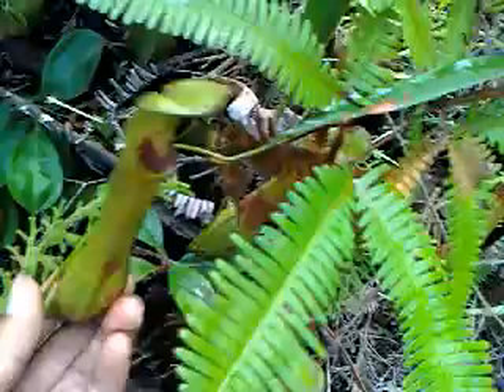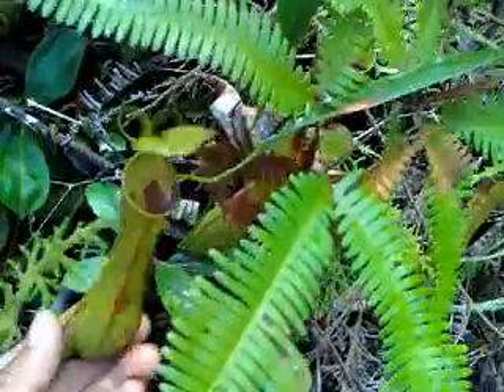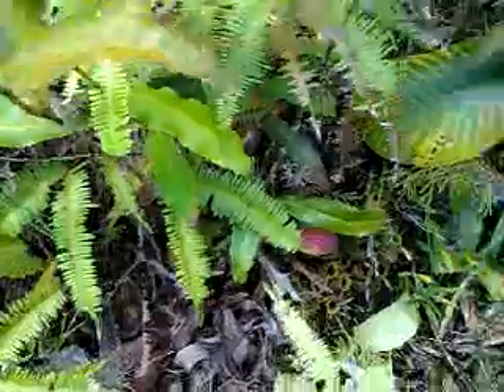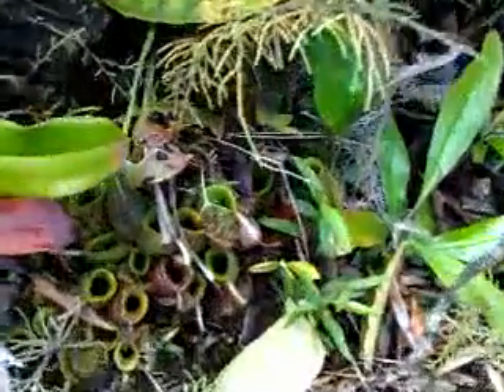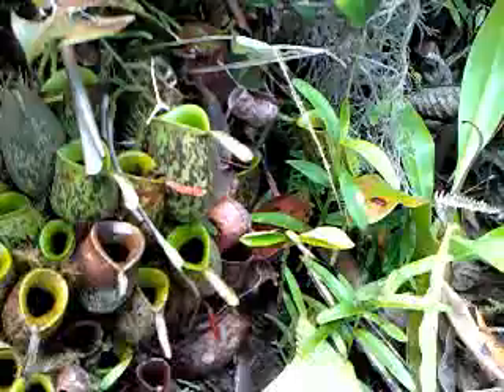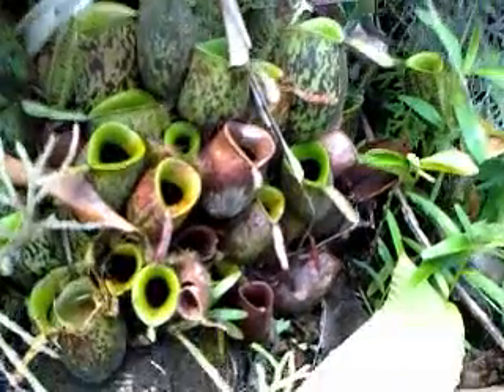This is Lepentus Mirabilis, I guess. See, there are a lot of this. And then here is another one. Also an Ampularia.